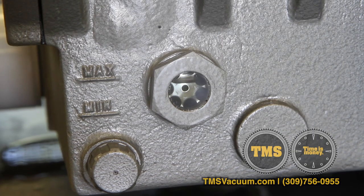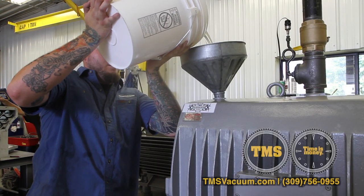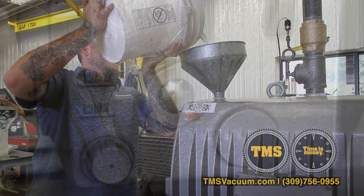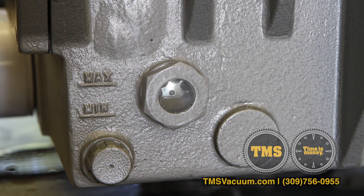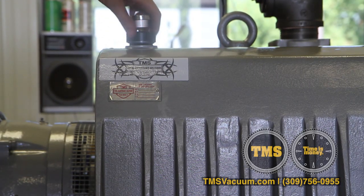Run the pump and completely charge the system. Shut the pump back down and refill back to half to three quarters full on the sight glass. Reinstall the fill cap and gauge.